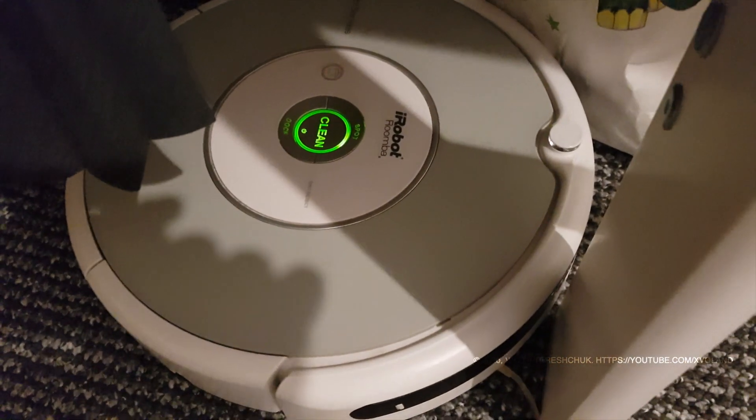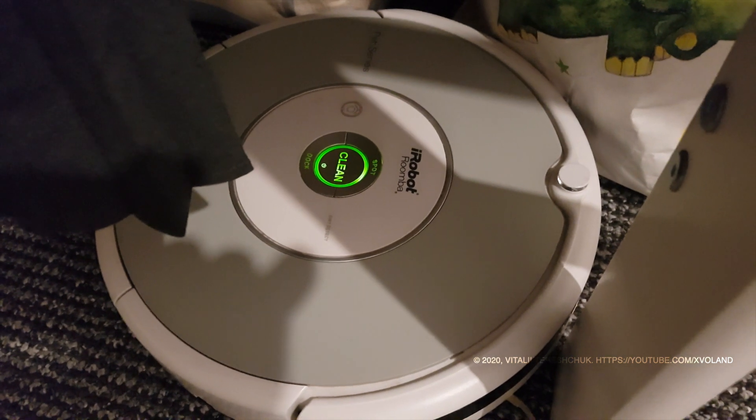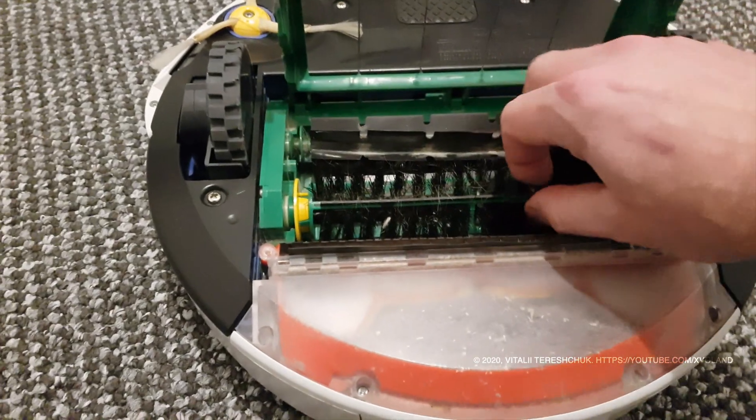Error 2. Open Roomba's brush cage and clean brushes. This error is easy to fix, and because of this the video will be short.